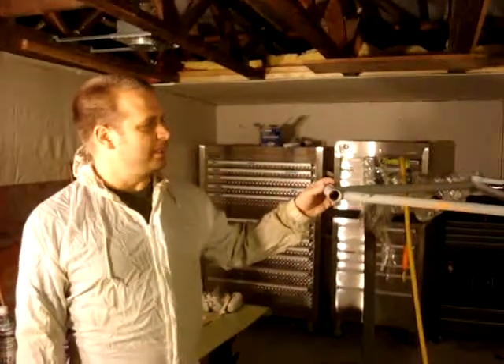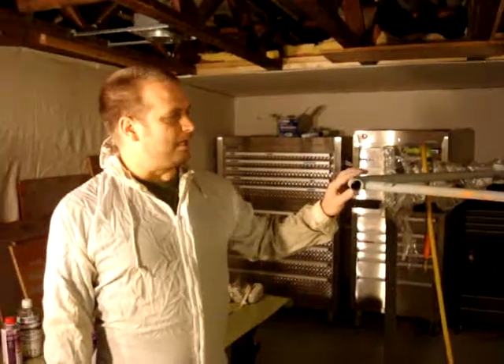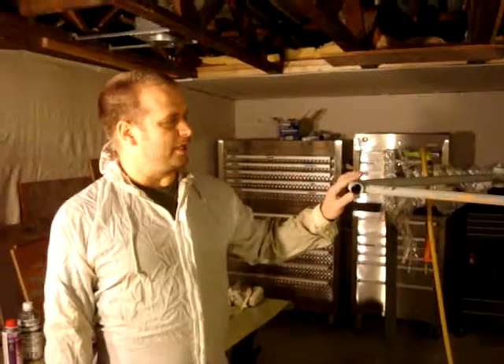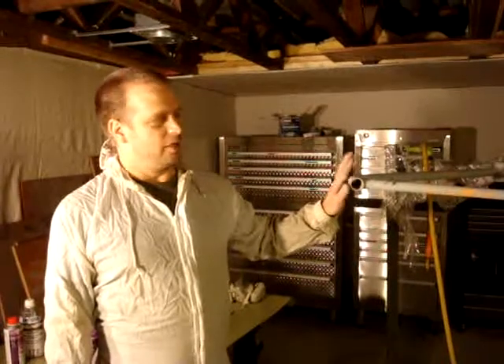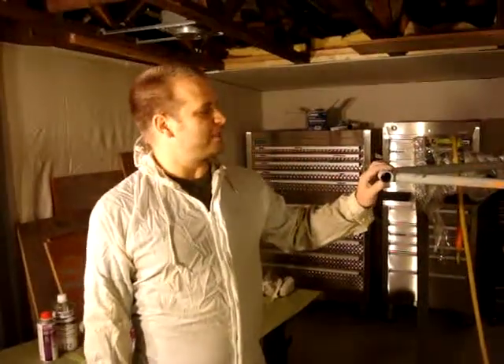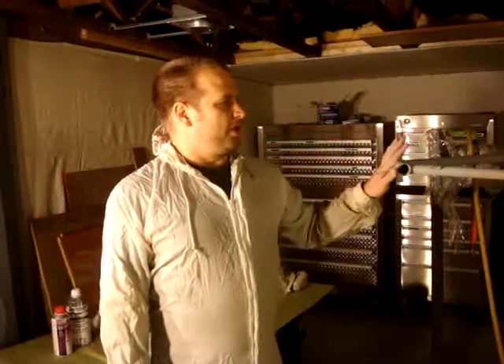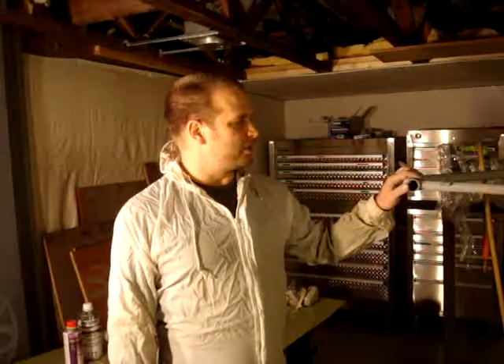Ride Solutions goes to a lot of expos and events, and this fixture will have video monitors on it offering information on commuting. It's getting ready to be painted, but I'll get video and photos when it's done. It's a real cool, interesting fixture — it spins around 360 degrees. But this video is about painting.